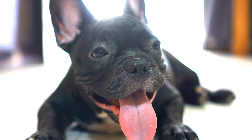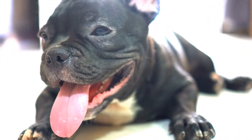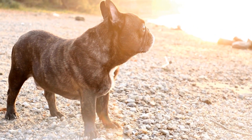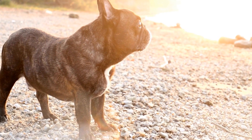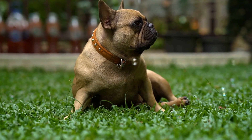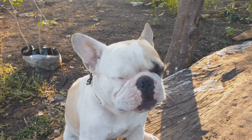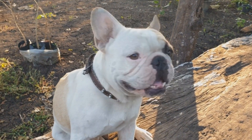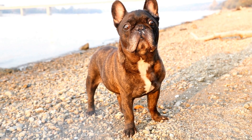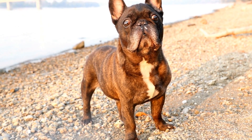In conclusion, choosing the right ear cleaner for your French Bulldog is essential for maintaining their ear health. Remember to consult your veterinarian for personalized recommendations and consider the specific needs of French Bulldog ears. Opt for a gentle formula with a balanced pH and ensure ease of application. Read reviews and factor in your dog's sensitivities to make an informed decision. By selecting the right ear cleaner and establishing a regular cleaning routine, you can ensure your French Bulldog's ears are clean, healthy, and free from infections.